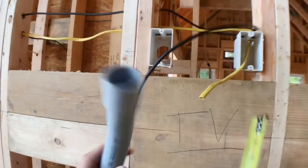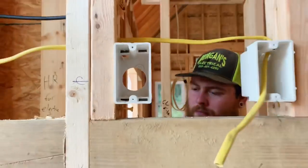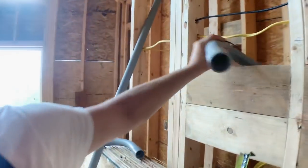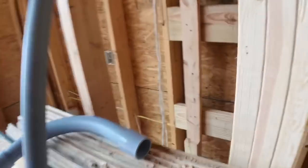Other things that are super important — obviously we've got power, we have coax, and we also have a conduit that's going to run down out of this box so you can run HDMI to your media stuff over here.